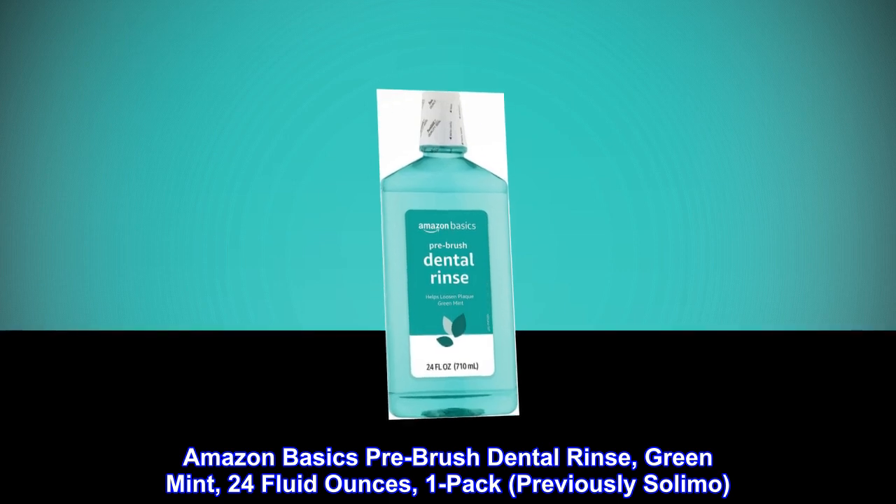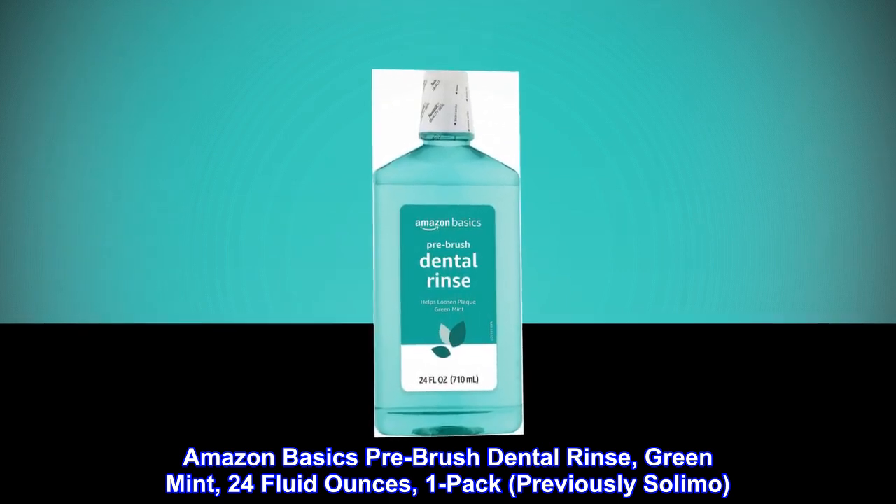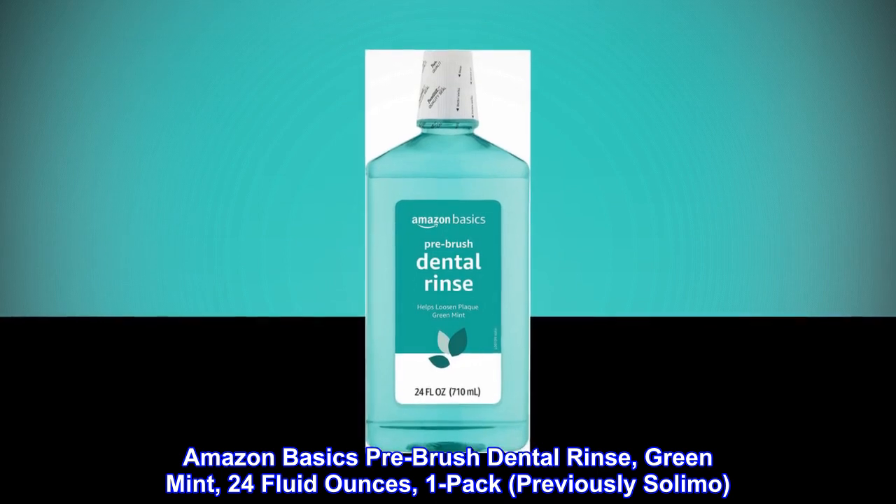Amazon Basics Pre-Brush Dental Rinse, Green Mint, 24 Fluid Ounces, 1 Pack, previously Solimo.